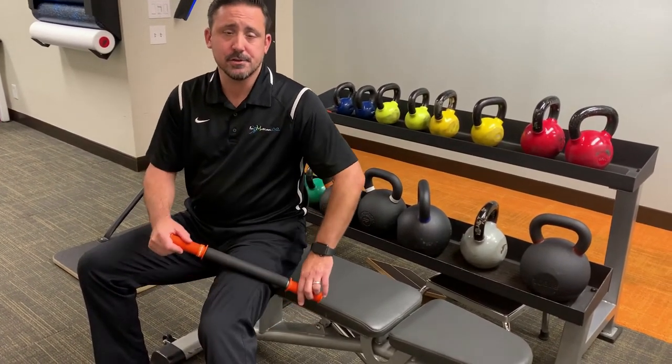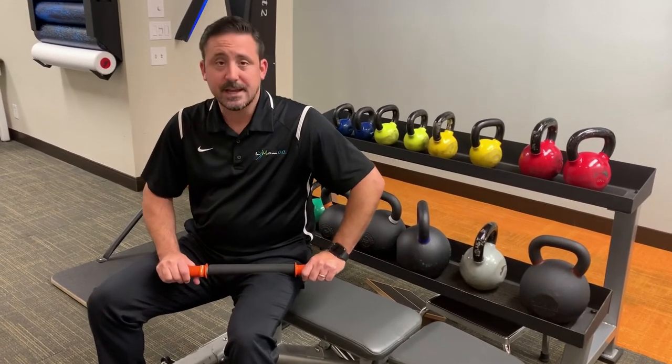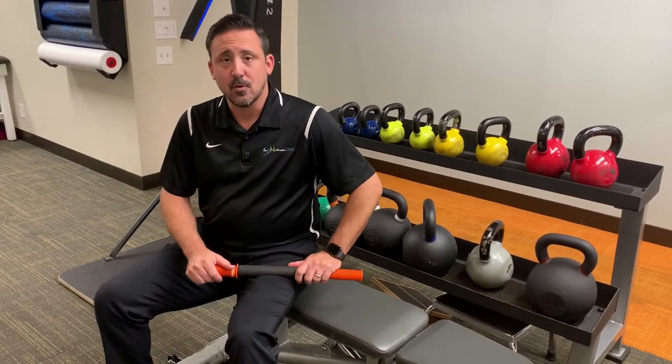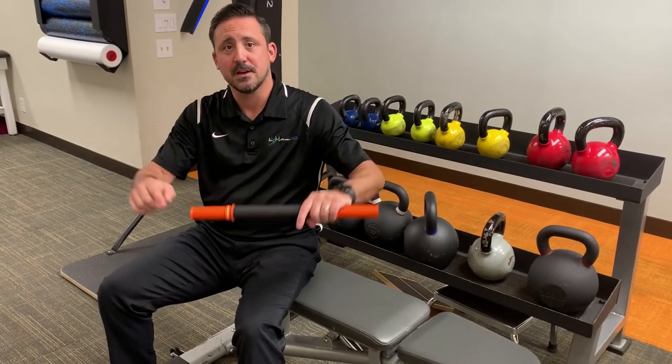Do it at moderate pressure. Don't make it hurt, but if you find that gives you some relief, then great. In the meantime, if you'd like to come in for a free screen, go ahead and click the link below. We'd love to help you.